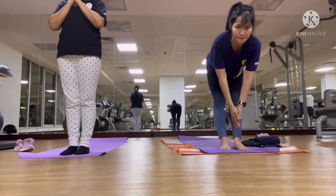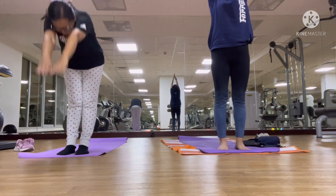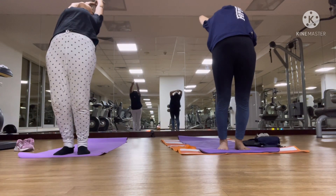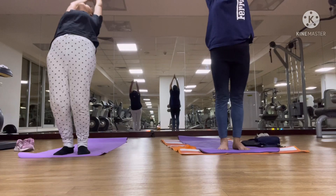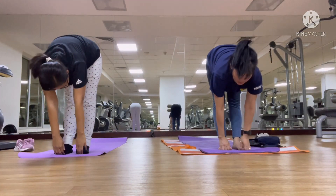Inhale, hands up. Exhale, right backward. Inhale up. Exhale, hands on your toes. Look up.